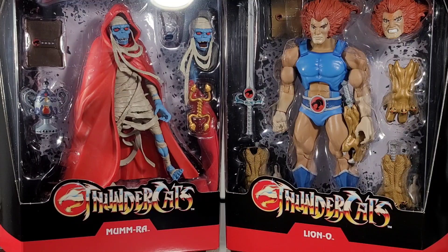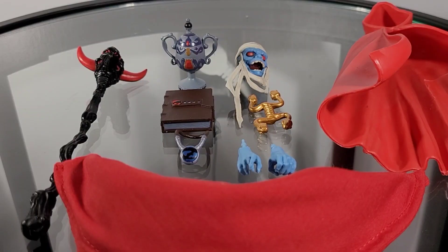So originally I planned to review all four figures at once, but I just could not get around to it. It is a lot to cover on each figure, and I think the best way to do it other than doing individual reviews is to do two at a time. So for Mumra, we get quite a few items.